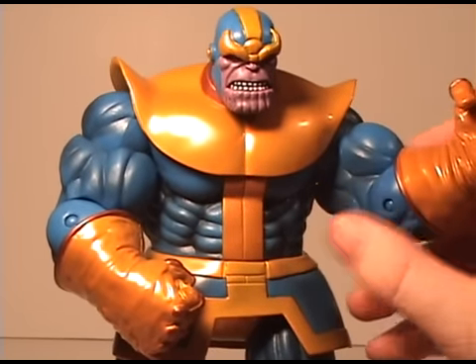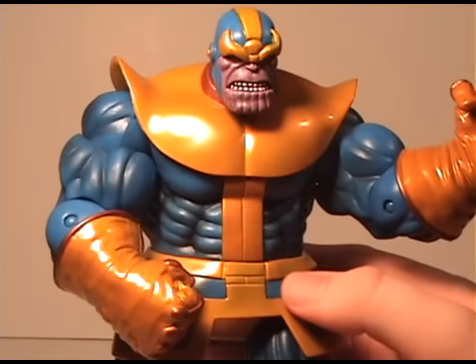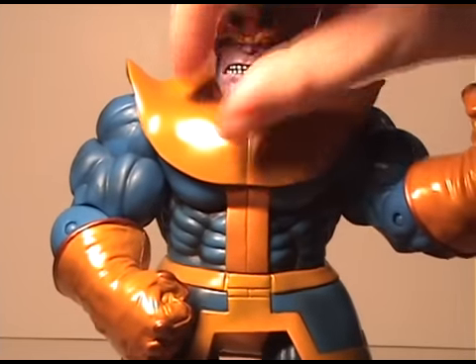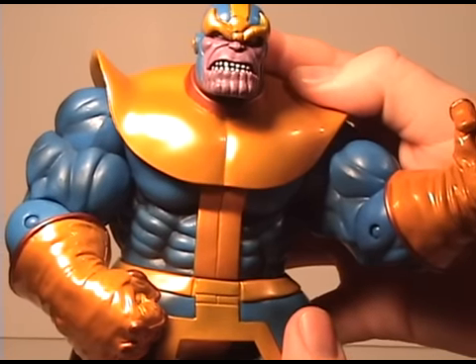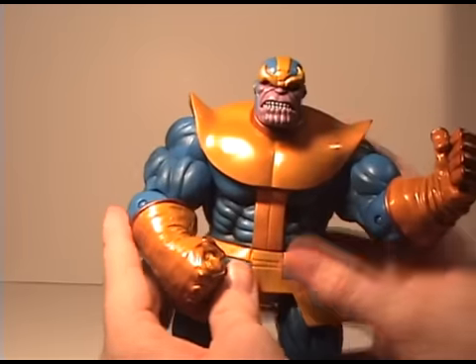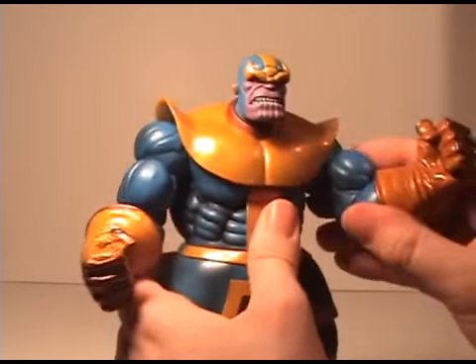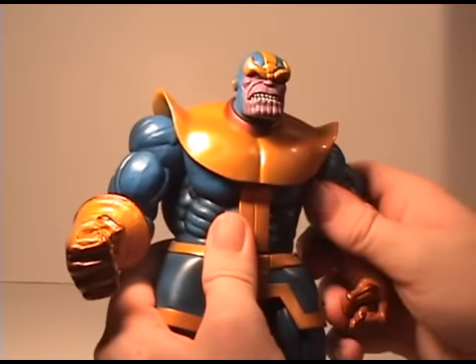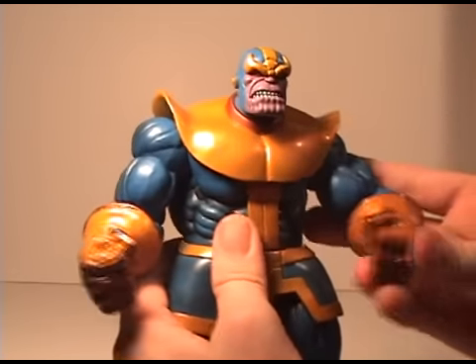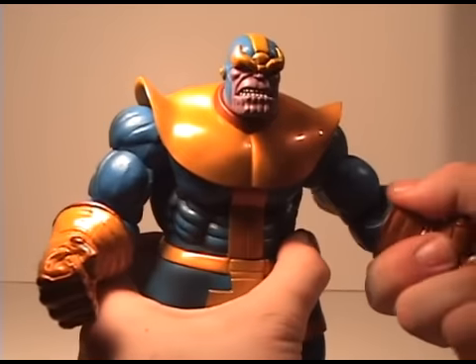Here's Thanos, and you can see that he's got all these muscles and abs — it's just ridiculous how awesome this figure looks. He's got that mean face, kind of like a scowl with that big chin. Let's take a look at the articulation here.